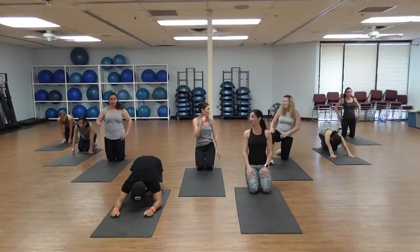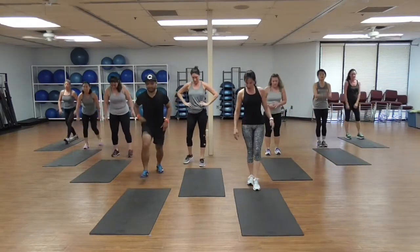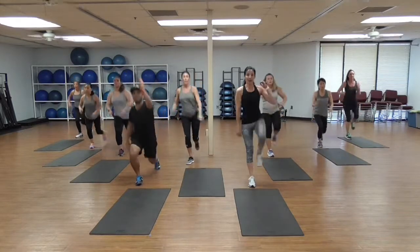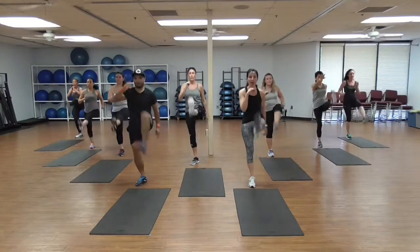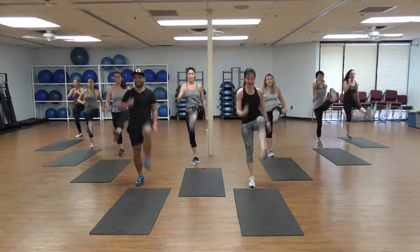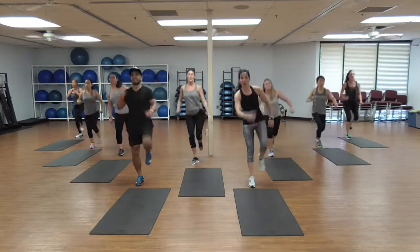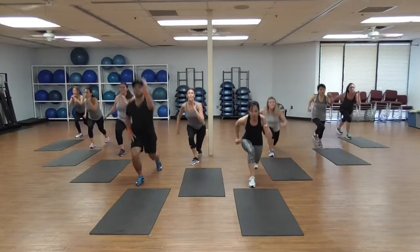You feel your arms! Come up to lunges — here we go. Right leg, left leg back. Let's go — kick, 2. Keep that knee behind your toe — kick, 6, breathe, 7, 8, you're halfway there, 9, 10. Come on guys, join us at home! 11, 12, feel that pain, 13, feel those glutes.